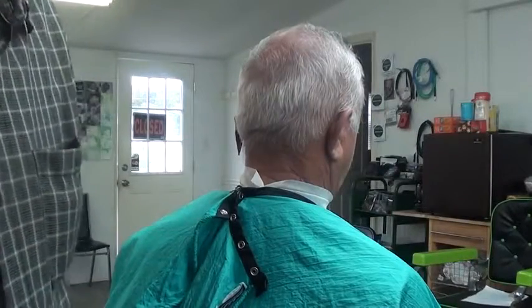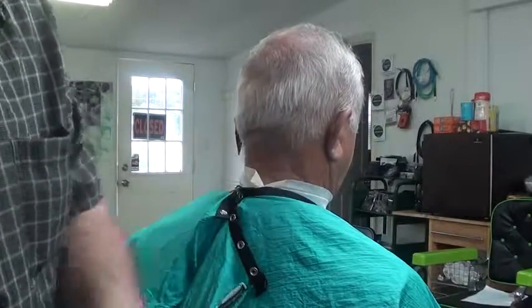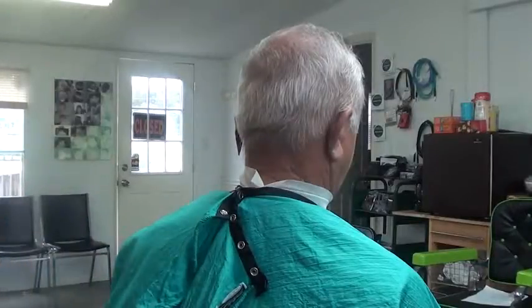I'm gonna start with the other blade here in my actual senior clipper. That's what I want to use. I'm gonna open the blade up just a little bit and take this off.